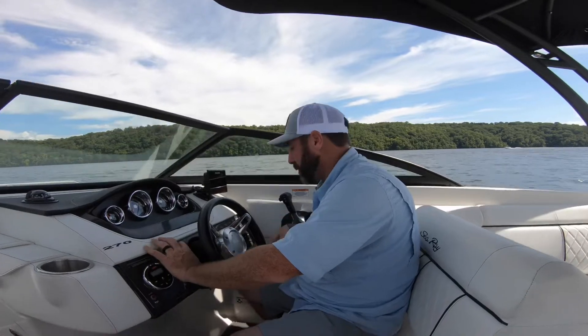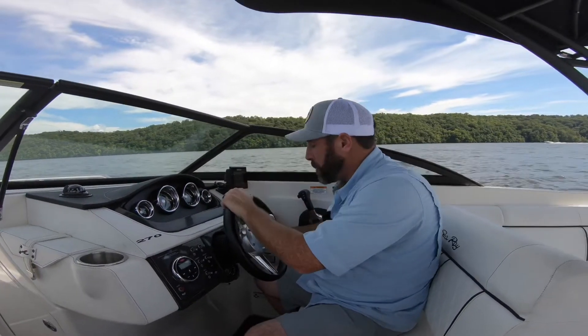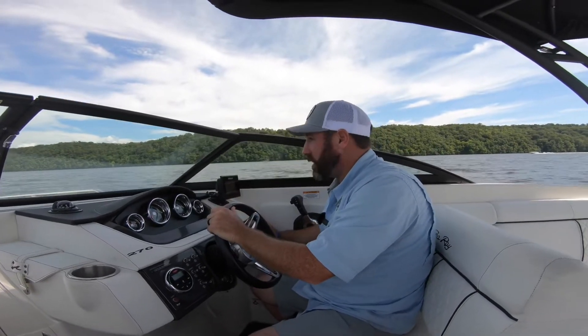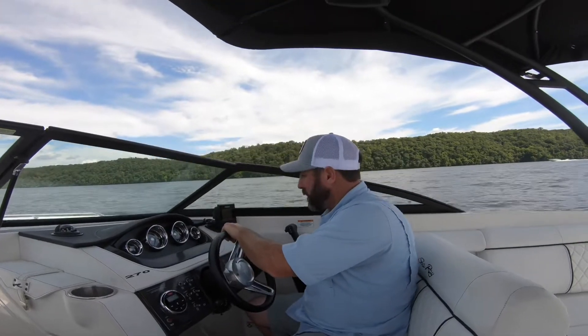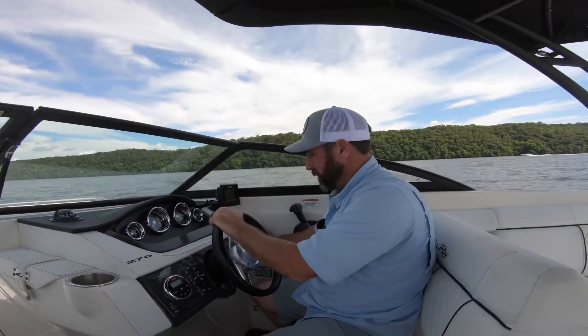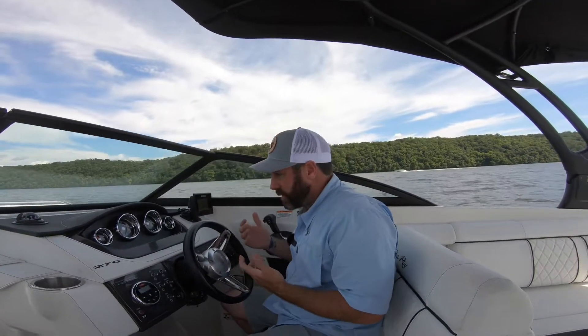Anchor light right here — that's for when you're stopped at night. This boat is equipped with a power anchor. Right here is where you turn it on and right here is how you raise and lower it. You never want to go out in 50-60 feet of water with it — you want to be in a manageable 10-15-20 feet of water.